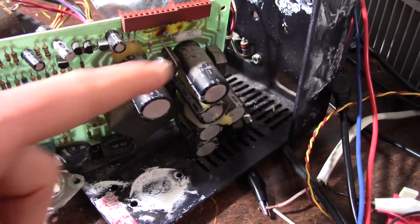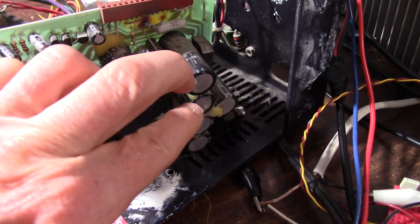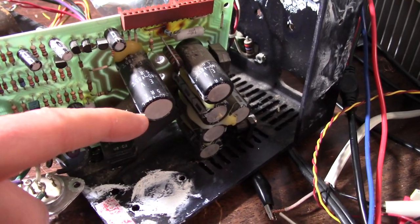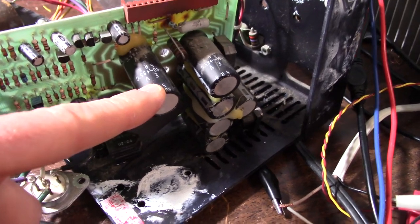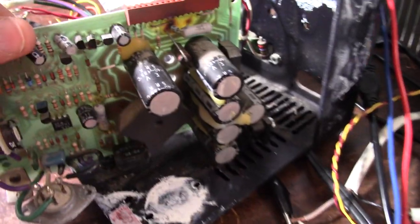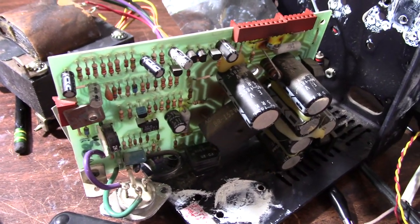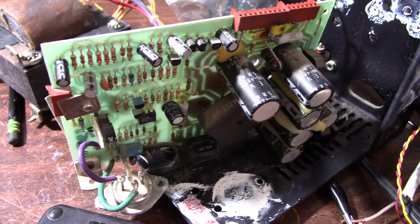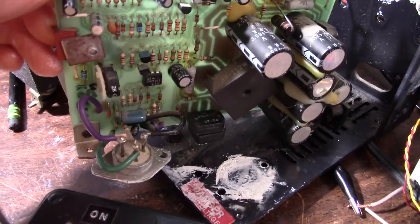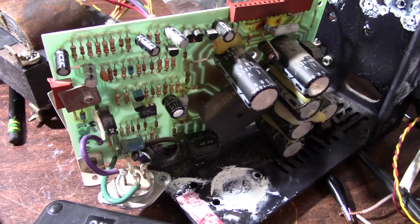I also tested these without anything connected and was able to get a reading from my meter — they test fine. I did some ESR tests. These two here and these bottom two are in parallel with each other. They're 2200 microfarads each, and they test fine, so I'm not going to bother replacing them. If they're good, I don't see a reason to replace them.